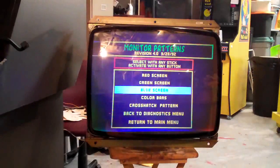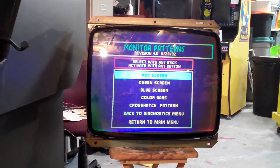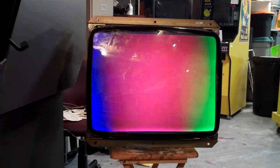That's looking a little bit better but we've still got some definite issues there with that tube. It looks a lot better than it did before, but still — you can see the red is very weak. Maybe I can check the drive on this.